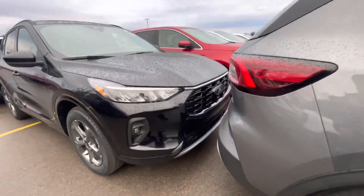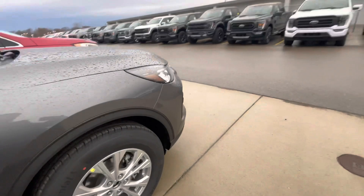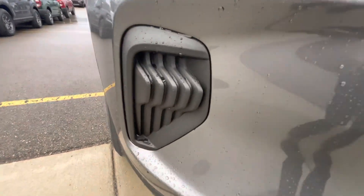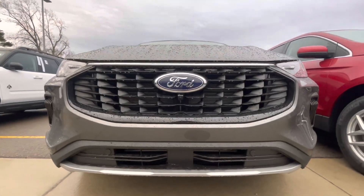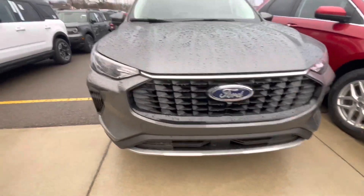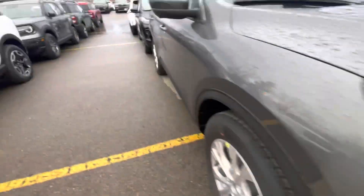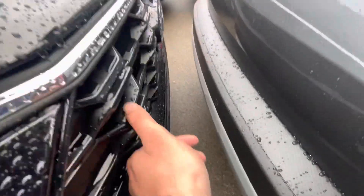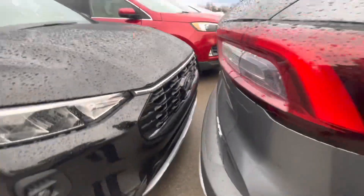Another thing I want to quickly point out — you guys see how the front end grilles are black and all that plastic on the fog lights on the ST Line? Now look at the normal Escape: no fog light. I don't like that at all. That's how the front end looks. And looking at the trim here — yeah, this piece is plastic, and this right here is also plastic.